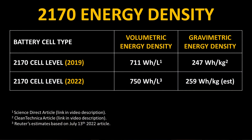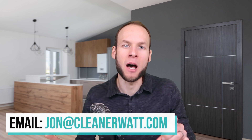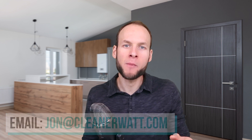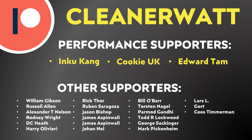A cell-level energy density above 300 watt-hours per kilogram would be a big deal and could increase the range of Tesla's future electric vehicles. Let me know what you think in the comments below, and if you currently work in the battery industry and would be willing to share any insights, feel free to email me at jon@cleanerwatt.com. Thank you so much for watching all the way through — and a special thank you again to all my Patreon supporters whose monthly support helps make this content possible.